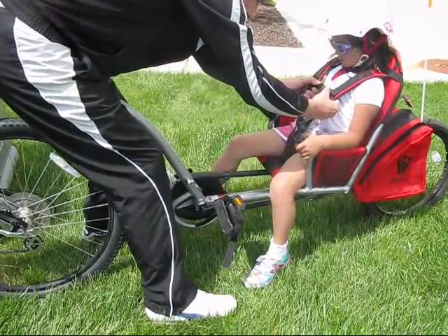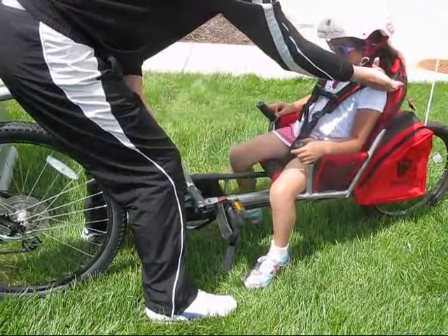Adjust the harness as needed. As your child grows taller, you can feed the seat belt through these loops.